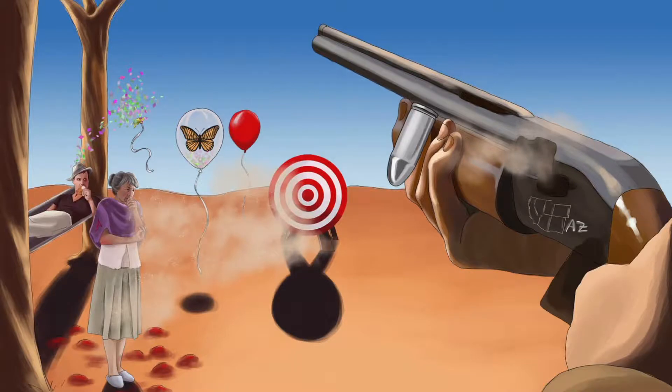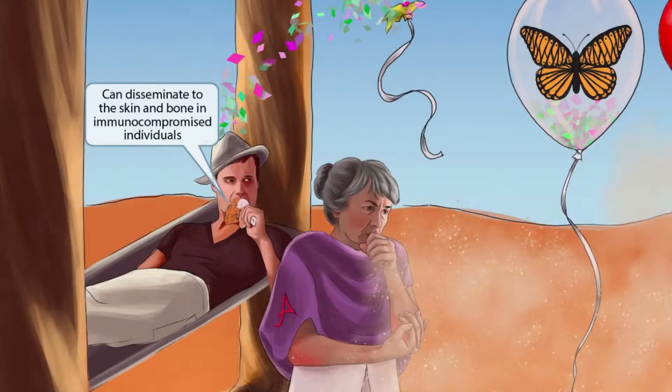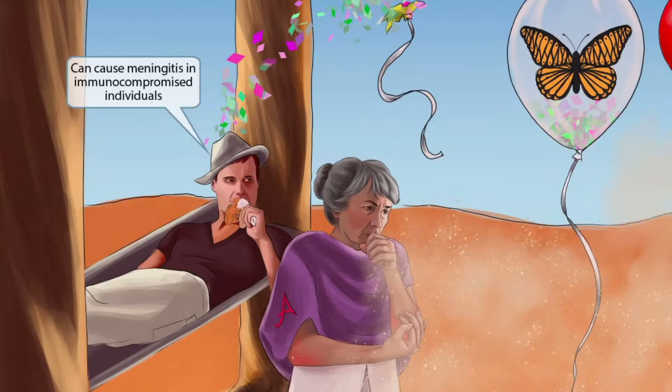Another bystander is shown in a hammock that looks like a stretcher, representing immunocompromised patients who develop a Coccidioides infection. The confetti, symbolizing the pathogen, is disseminating over to this person on the stretcher to represent disseminated disease. Zooming in, he is eating a chicken drumstick with skin and bone visible, representing dissemination to skin and bone. A hat — the recurring symbol for meningitis — indicates that Coccidioides immitis can cause meningitis in immunocompromised individuals.